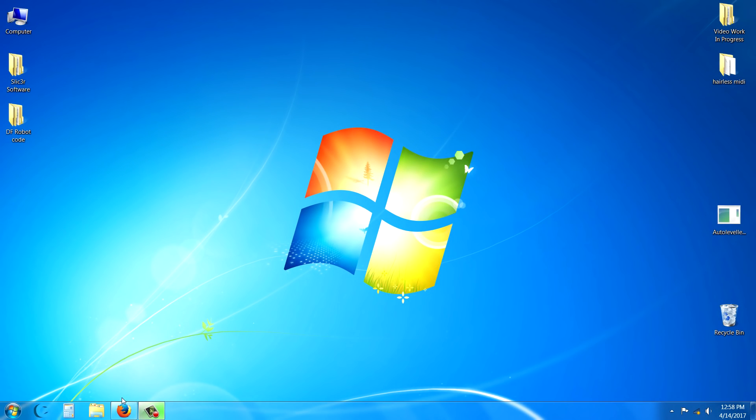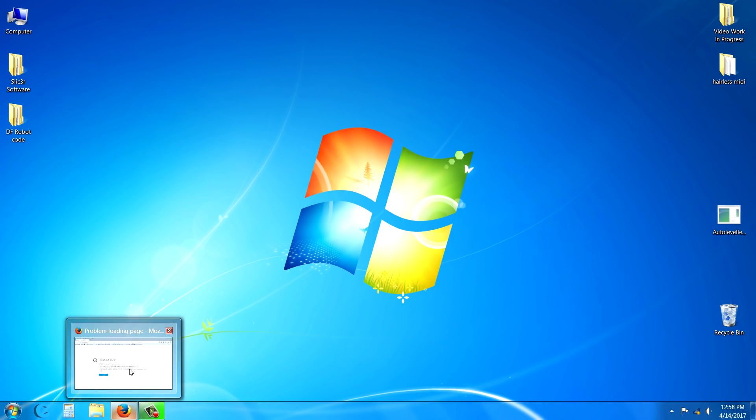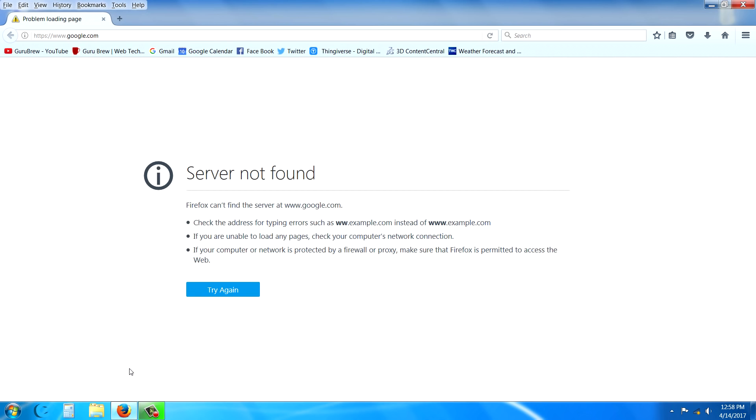Server not found. If you're having problems like this with your Wi-Fi, there are some top reasons why, and today we're going to discuss them so maybe you can fix yours. Let's get started.